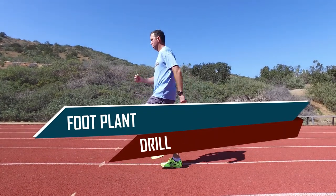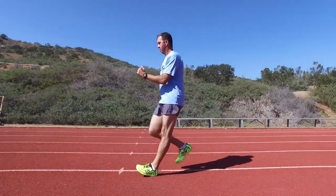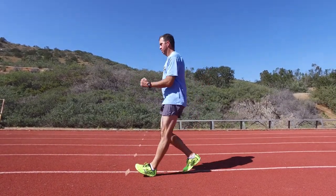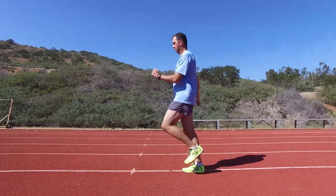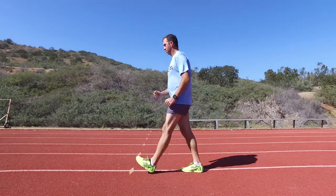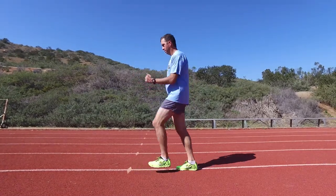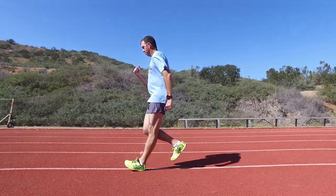The foot plant drill can train your body to straighten your knee upon foot strike. Stand with your weight on both legs, with your left foot directly in front of your body as if you are getting ready to walk in a straight line. Straighten your left knee and allow it to support all of your weight. Swing your right leg through with your toe and foot as low to the ground as possible. Notice that the motion comes from your upper leg and that your right knee is not straightening.